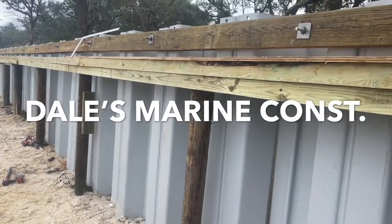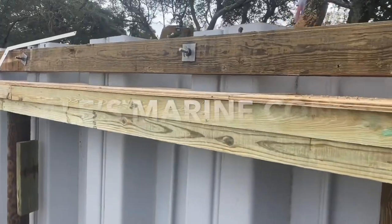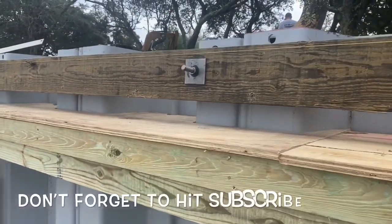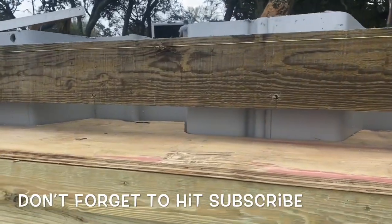We've been working pretty hard to get this vinyl wall installed. Had to remove an old wood wall and now we've started with the concrete cap. We've got a lot of forming to do, as you can see here, to get this concrete cap put in place.